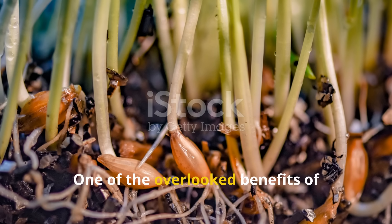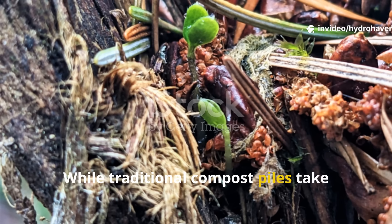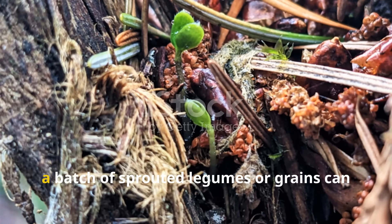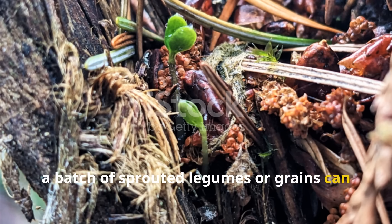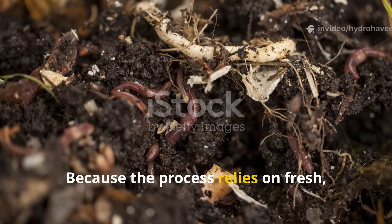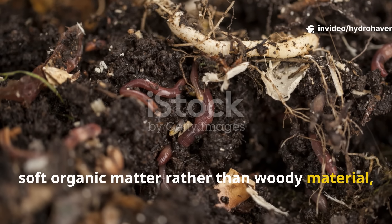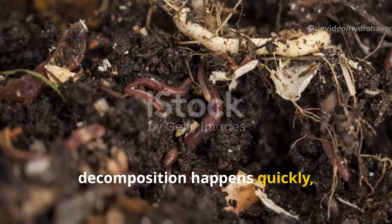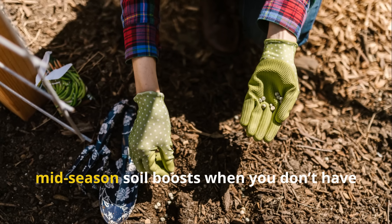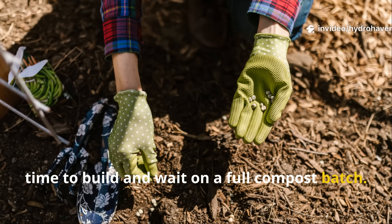One of the overlooked benefits of sprouted seed bait is its speed. While traditional compost piles take weeks or months to produce usable, worm-friendly humus, a batch of sprouted legumes or grains can start drawing worms within three to five days. Because the process relies on fresh, soft organic matter rather than woody material, decomposition happens quickly — especially in warm, moist conditions. This makes it an excellent strategy for mid-season soil boosts when you don't have time to build and wait on a full compost batch.